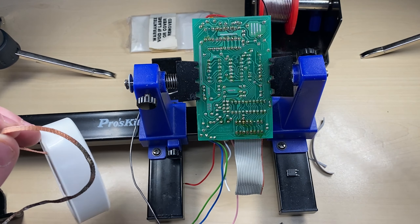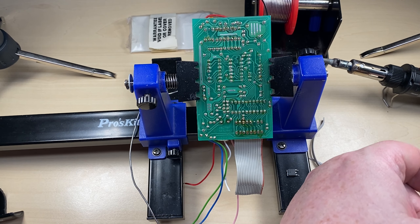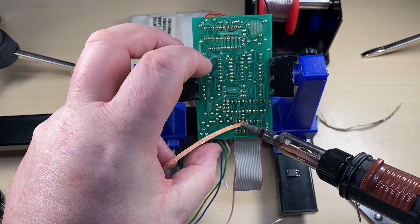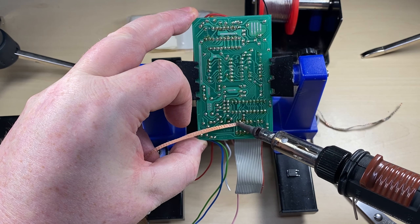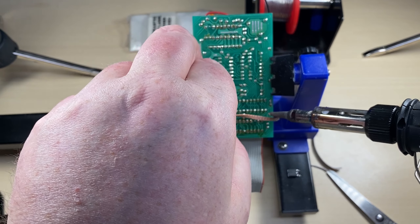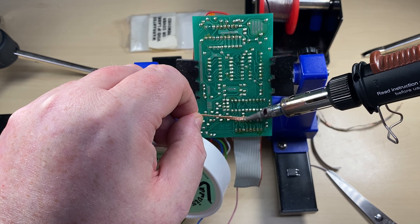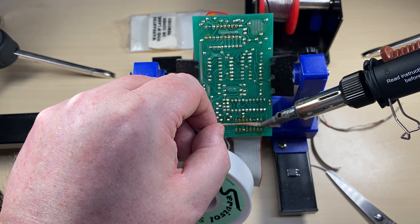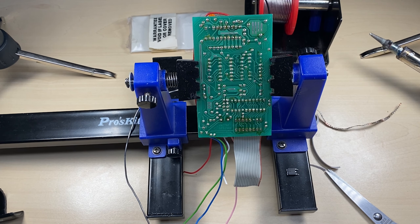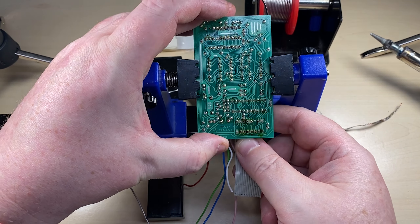What I've found is quite an effective way of crimping these is using a small desktop vice. I've had to put something in between the pins to stop them being crushed, which was just an old IDC plug, and then using the desktop vice slowly close it together - that seems to crimp it quite nicely. There we have it, a new cable.